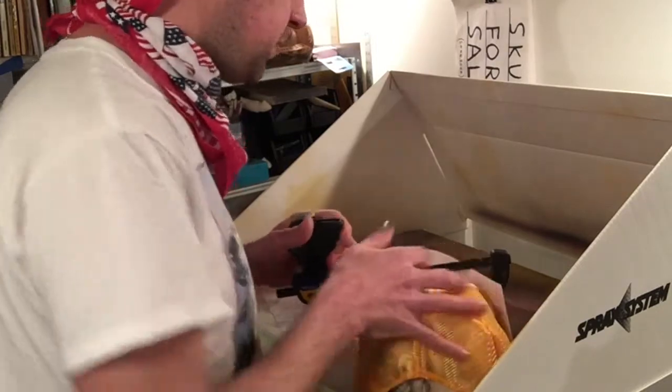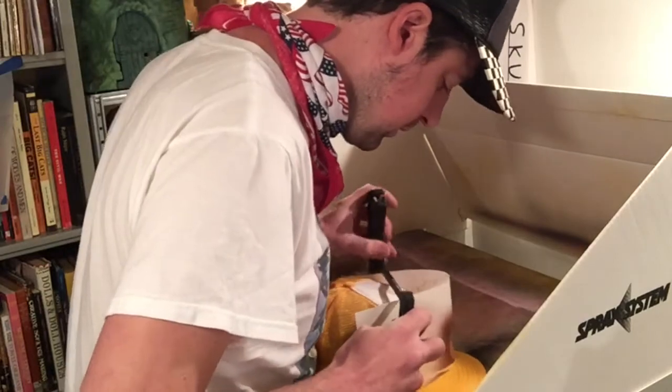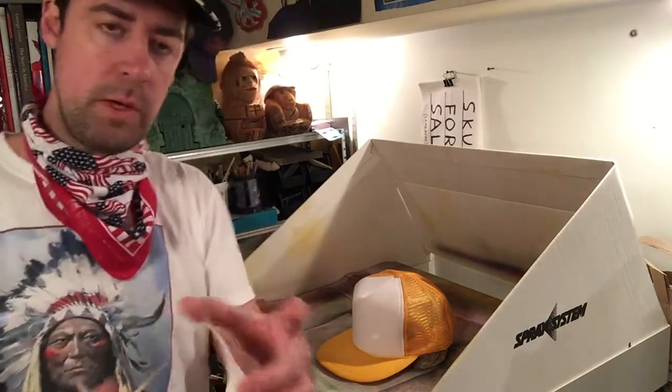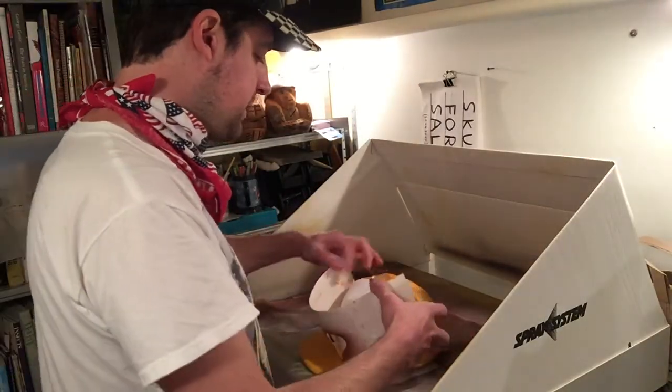I don't think this is going to work either. Damn it! Nothing is working. Okay, after the large rubber band didn't work and also the clamp didn't work, I went with the party mask style — stapling a rubber band to the stencil. I think it's going to work.